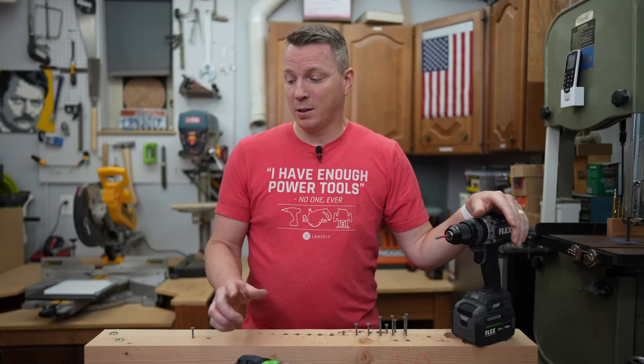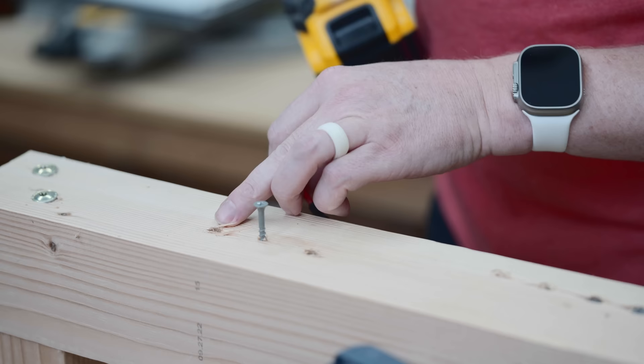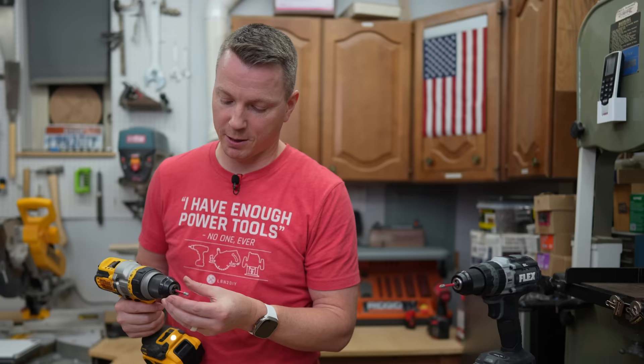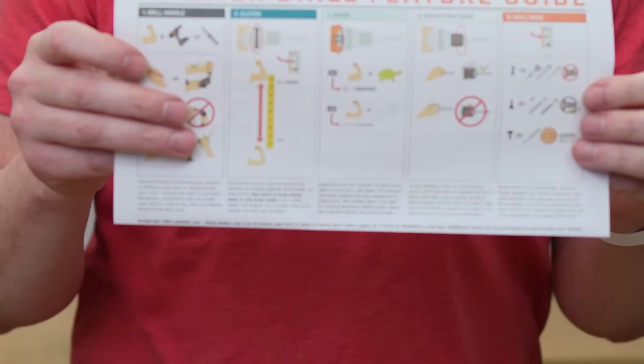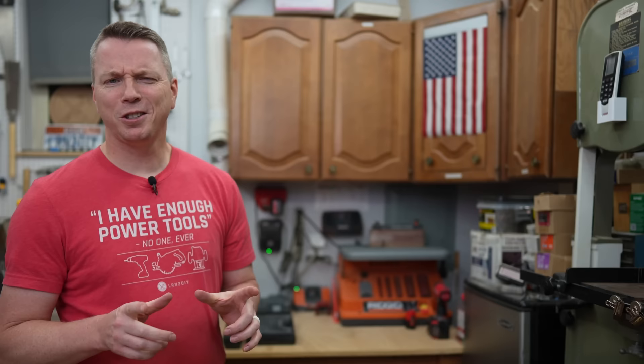Looking at the same thing with the DeWalt DCD999: the bit slipped into the chuck, but only after it got an eighth of an inch down past the surface again — so not ideal. For those interested in having all of this information at your fingertips, I've got a drill feature guide on my website. It covers all five main features of the power drill, and I keep mine by my chargers for a quick reference on how to properly use my power drill.